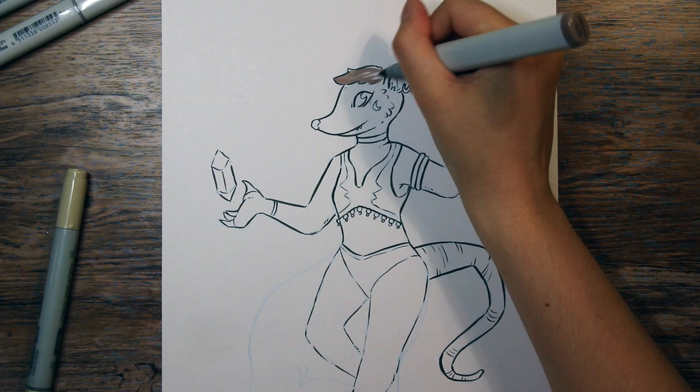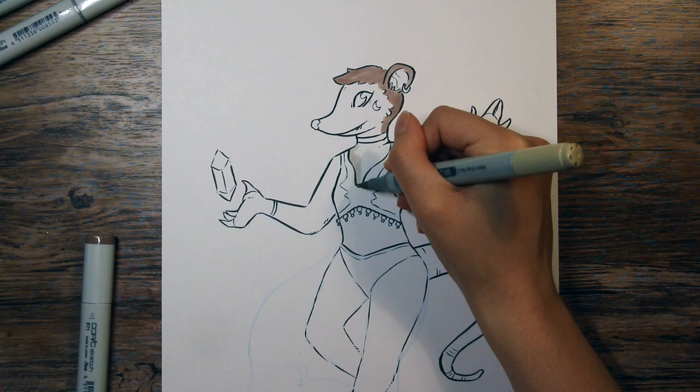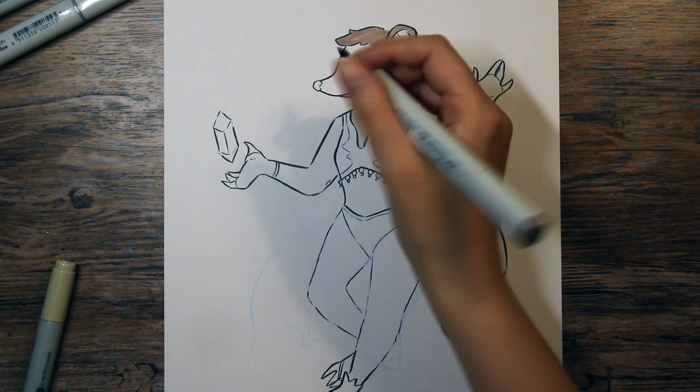I used the Copic Gassenfue to outline this piece, and to color it in I'm using Copic markers. The flatter colors are actually intentional and not because I'm rushed — I just think it fits very well with this bolder linework style.